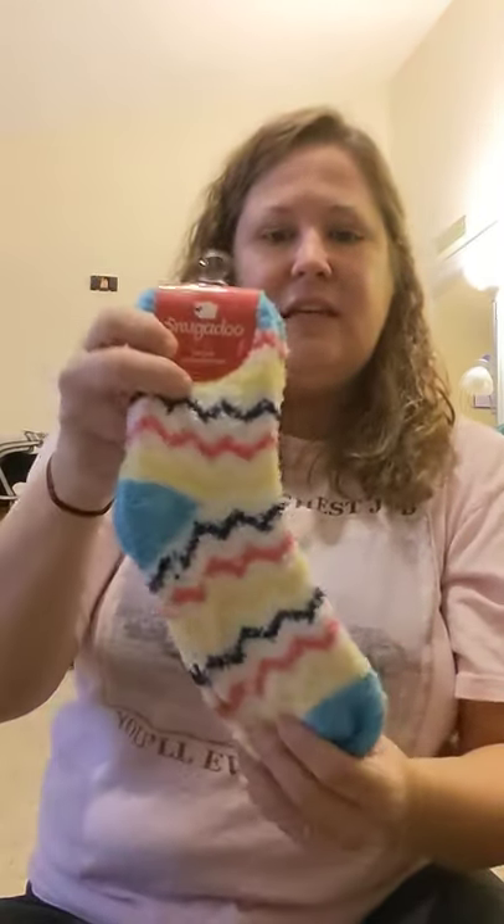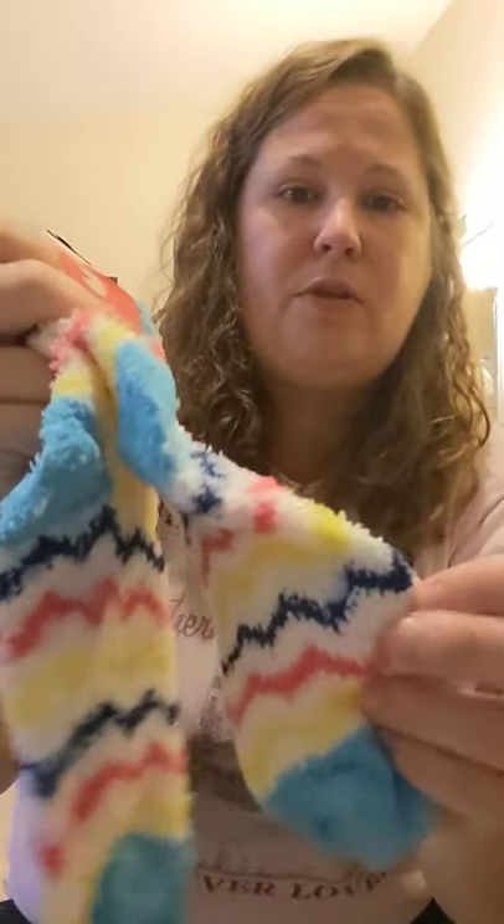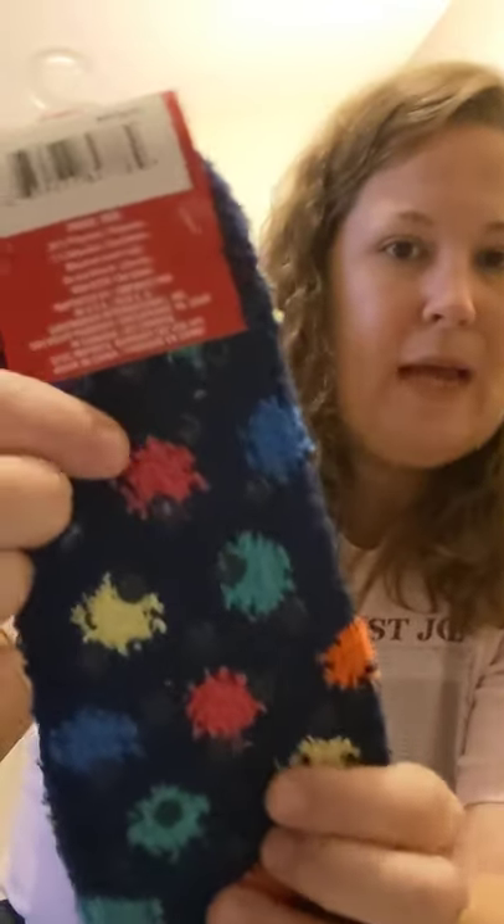I love the Snuggadoo socks and found some today. I like the chevron pattern and they have grippers on the back at the bottom. I also got ankle socks — they're so soft and they have grippers on the back too. So I picked those up for myself.